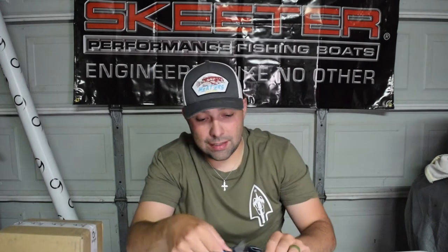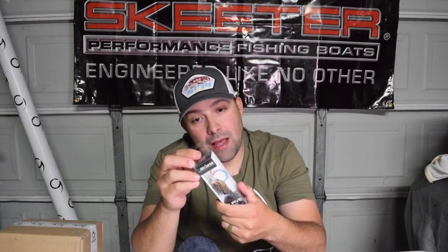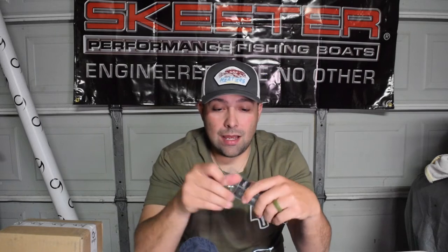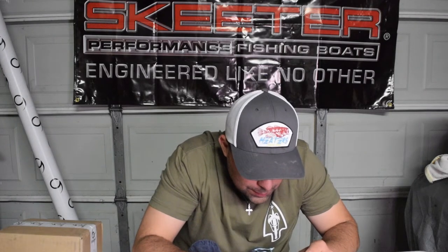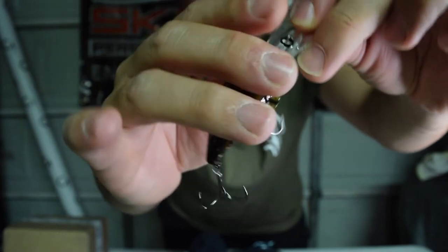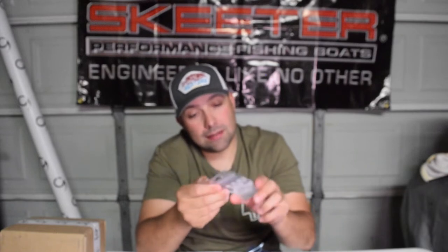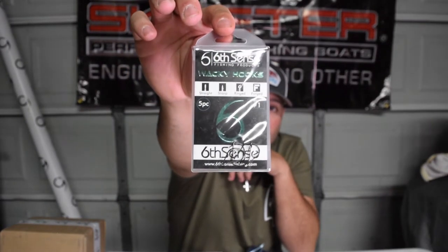We got quite a few things in here so I'm going to try to get through them quickly. We got a Curve 55 - it's a medium diver that dives in the five to nine foot range - and this is in the Natural Crawfish. I'm going to be using this one tomorrow. It's springtime and they're on crawfish, so it's a green belly to an orange back to a green top. Also got some Jugular hooks and some wacky hooks that are going to come in handy for bed fishing.